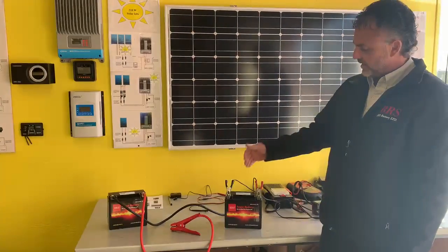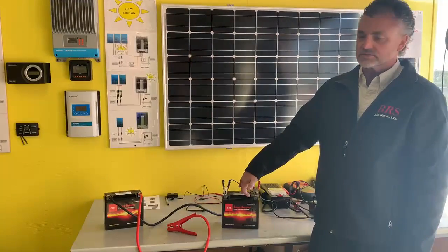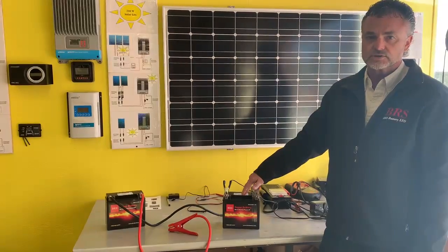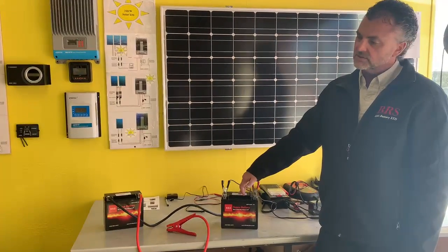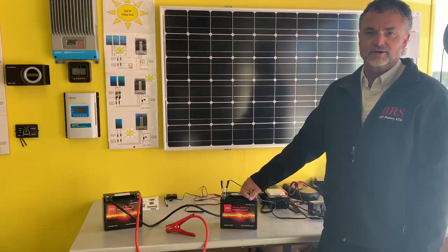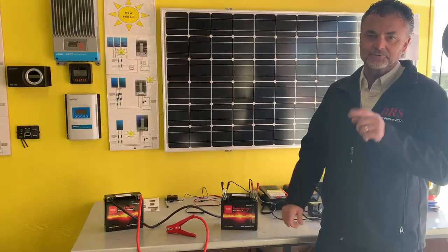The only time you can charge a battery that's below 11.8 volts is doing it this way. Now if your battery doesn't bounce back to 12 volts, your battery shorted out — it's time for a new one. Thought I'd give you guys that little tip because we get a lot of customers asking. Try it out.